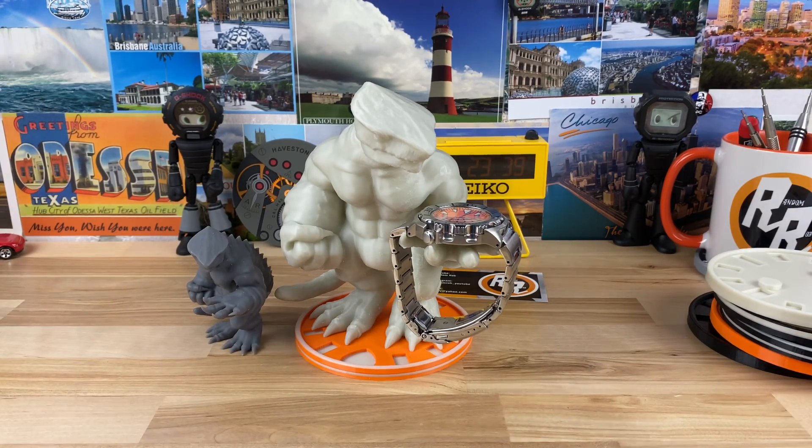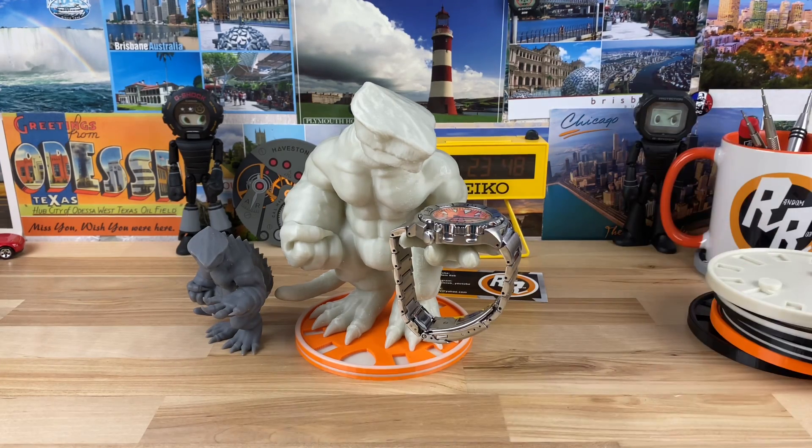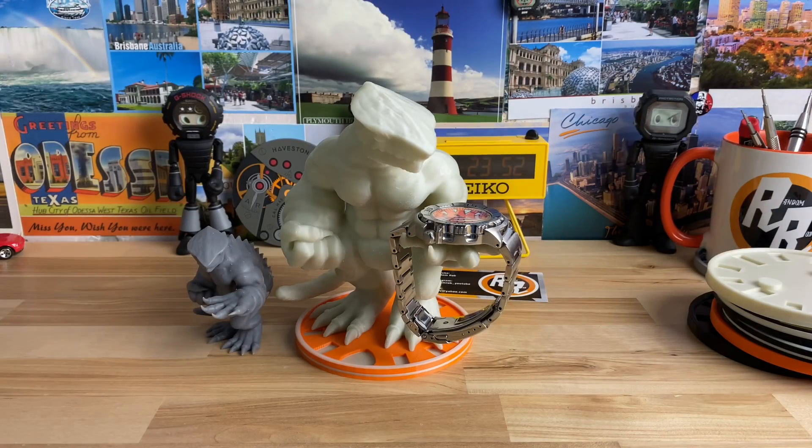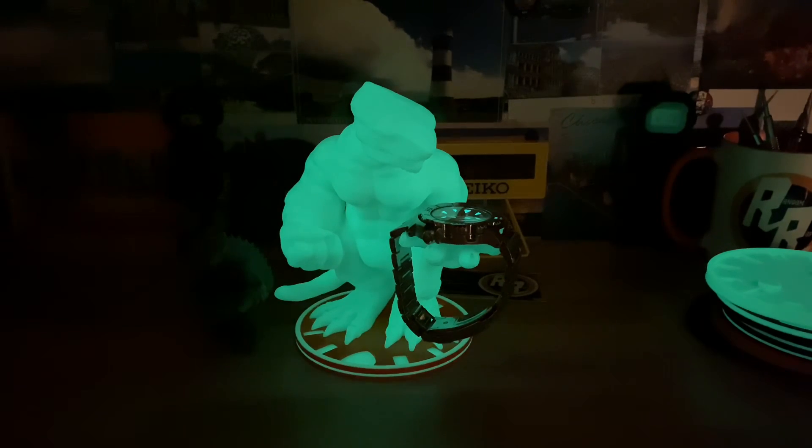Let me shut the lights off so you guys can get the full effect of what's really happening here. Because as cool as it is in the light, get ready for next-level cool — mind-blowingly cool. It is super bright, distractingly bright. I'm not sure how long it lasts — I haven't done a time-lapse on it — but it is a very good glow-in-the-dark resin that Jerry's using.